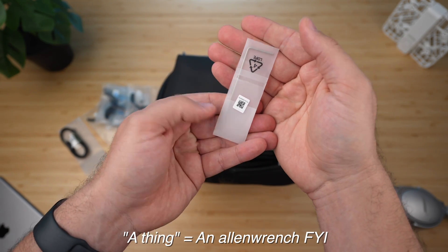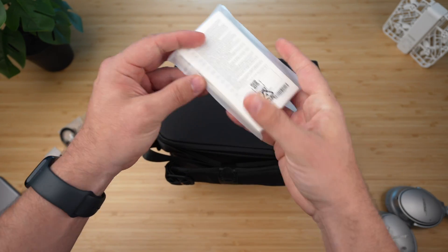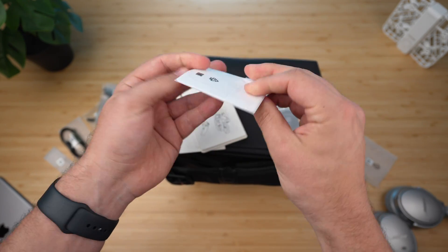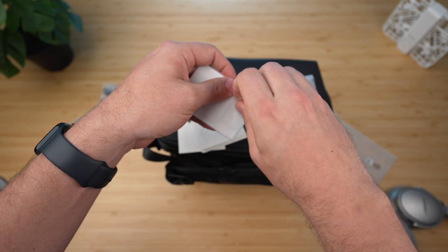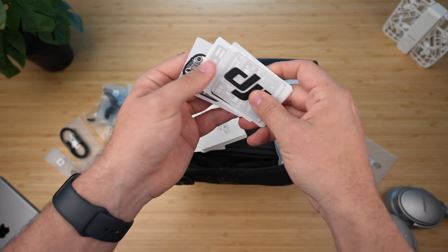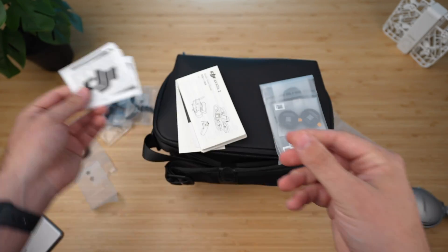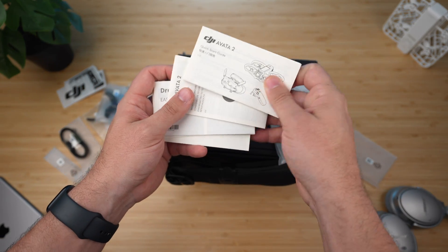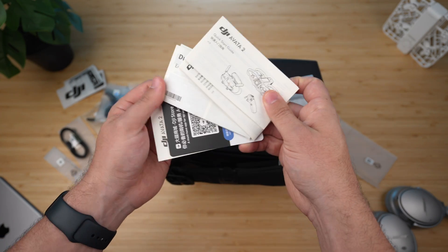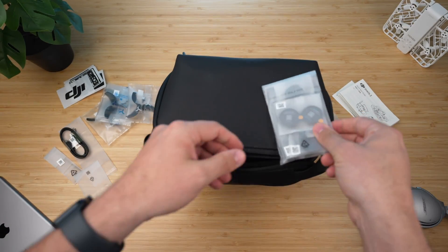There's also a tool to remove the propellers — that's their new standardized FPV propeller holding system. We get some manuals, of course, and we get stickers — which I think is a first for FPV drones. They're nice looking, though they could be a bit flashier. They're simple, basically free publicity for DJI if you want. Then there's quick start documentation, though personally I just go on YouTube or Google the PDF version of the manuals.